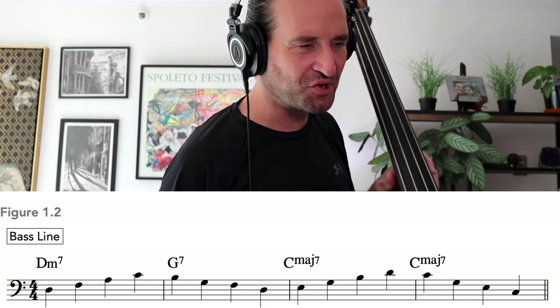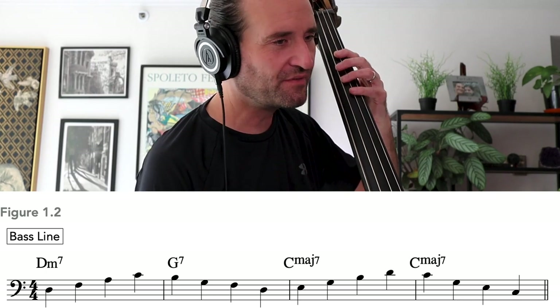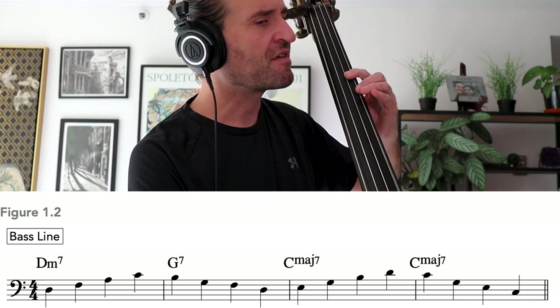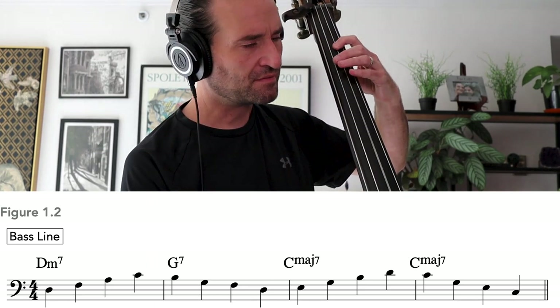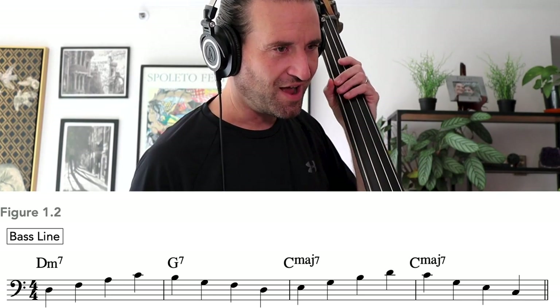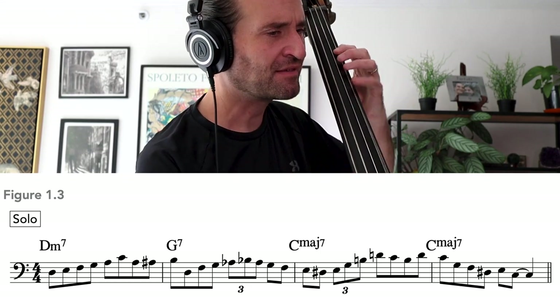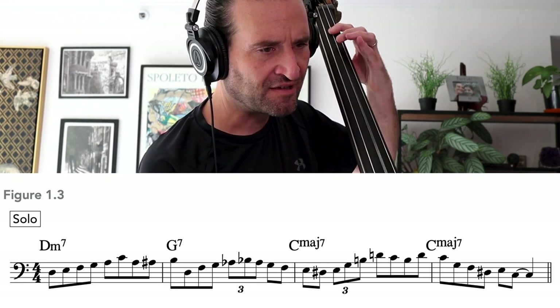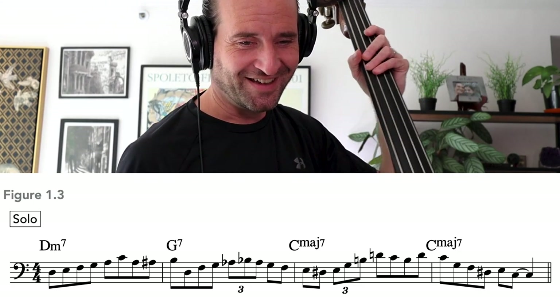Danny asks Jason to demonstrate figures 1.2 and 1.3 from the book. Jason plays through 1.2 — a 2-5-1 — then 1.3. Danny confirms that the harmony is laid out in the same way in both. When we walk a bass line, we're dealing with fundamental harmonic information, and that foundation directly informs building solo vocabulary.